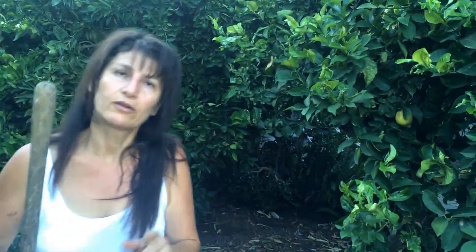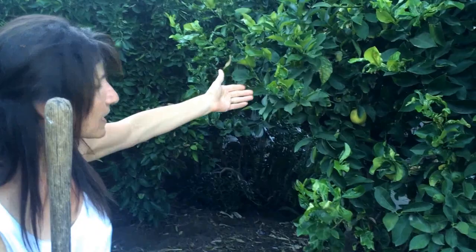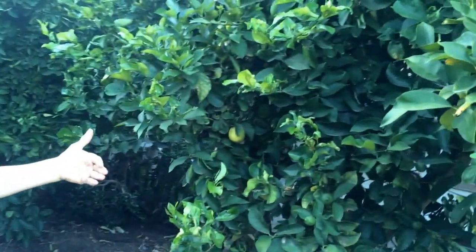Then cover it with the dirt and forget about it. In a few weeks it disappears and becomes very good nutrients for your trees, and the trees grow beautifully. Now I want to show you some of my trees — this is my lemon tree.